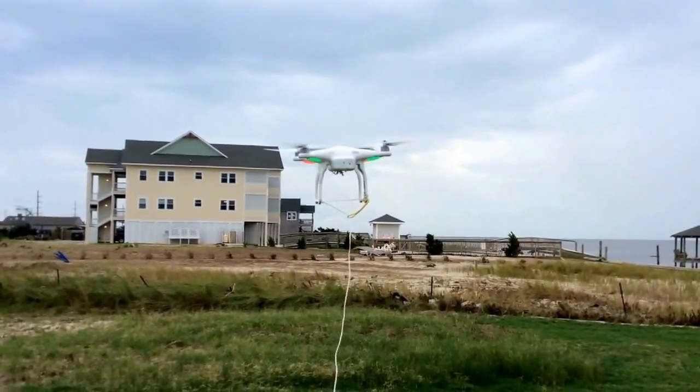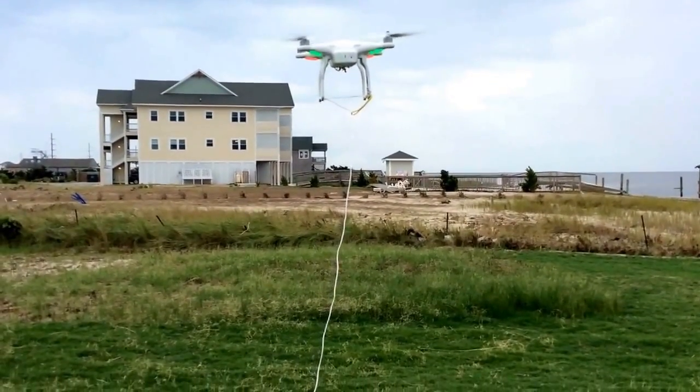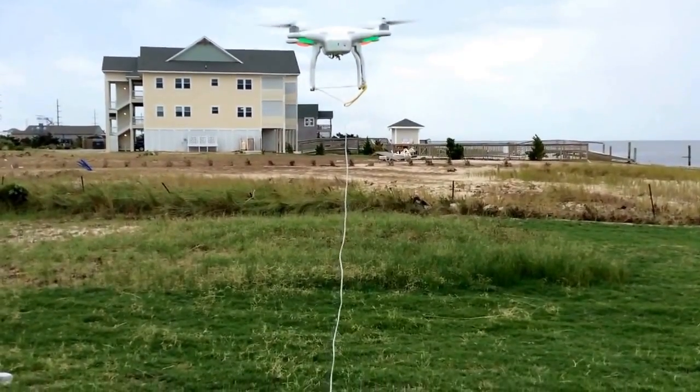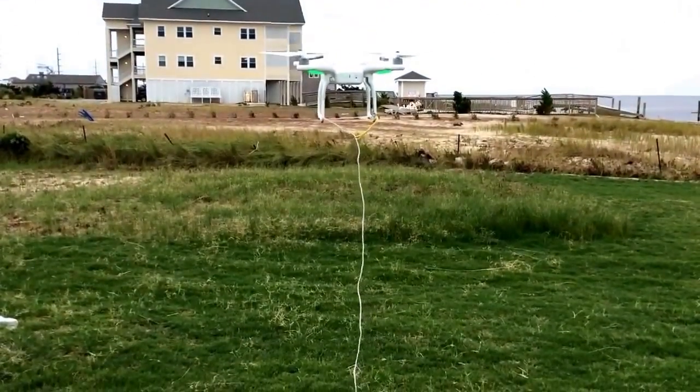You can see how that line is hanging down well below the helicopter. The heavier the line the better, so it doesn't come up into the props. It's doing really well.